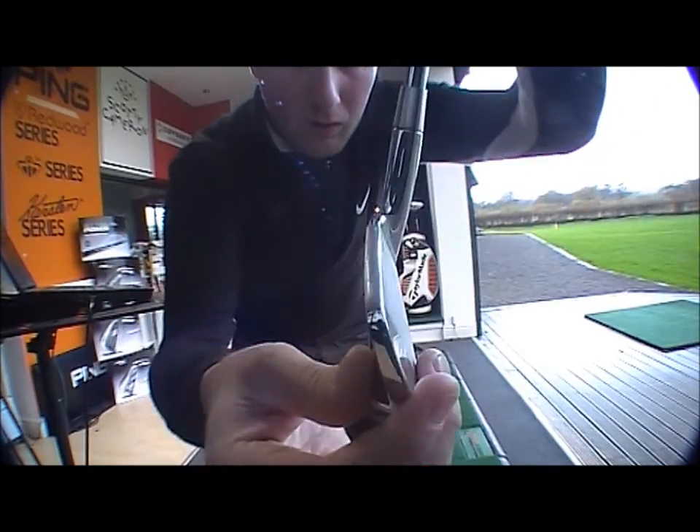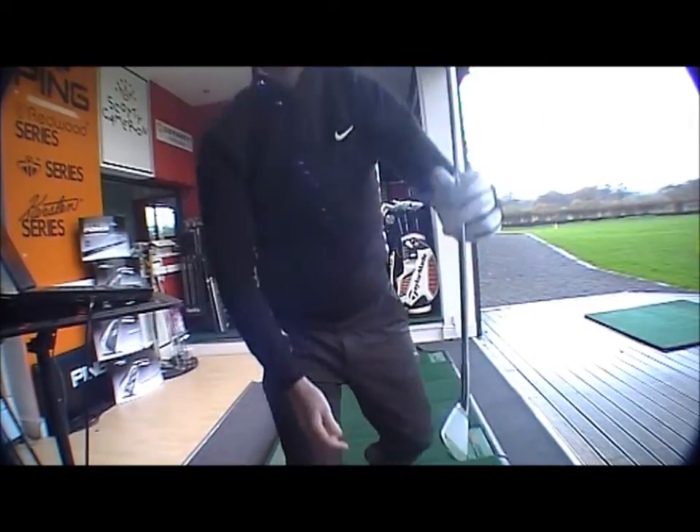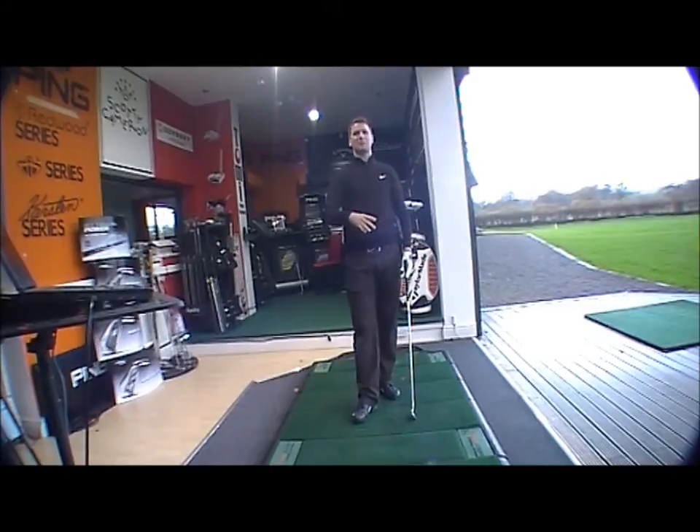So you've got everything you would expect from a Mizuno club, but the technology in here is going to give you that little bit more forgiveness with the same playability.